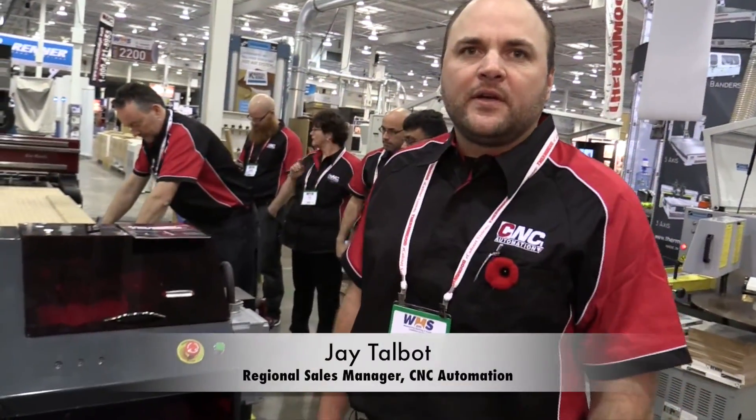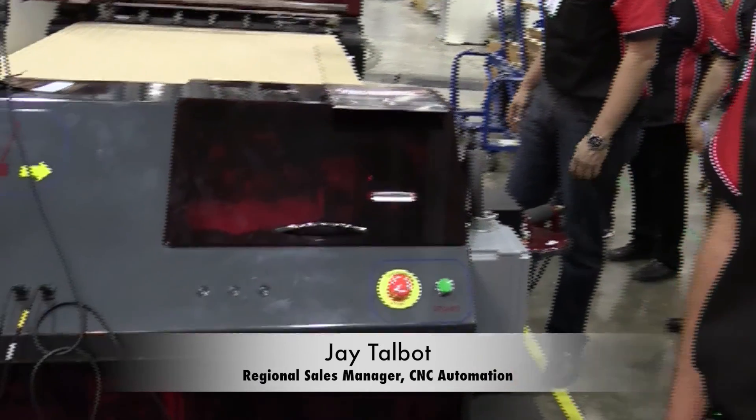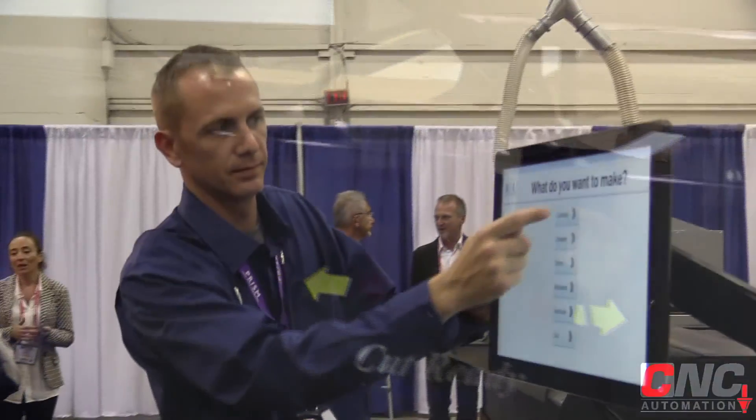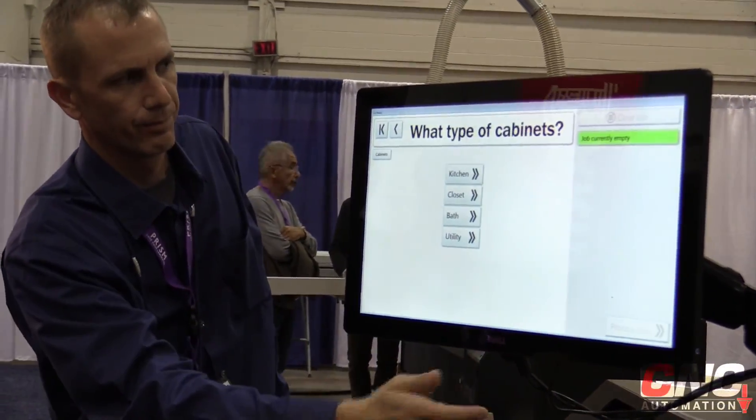We're also proud to present the new product from Thermwood this year, which is the Thermwood Cut Ready Cut Centre. This machine requires no programming and is a new machine released in August of 2015.